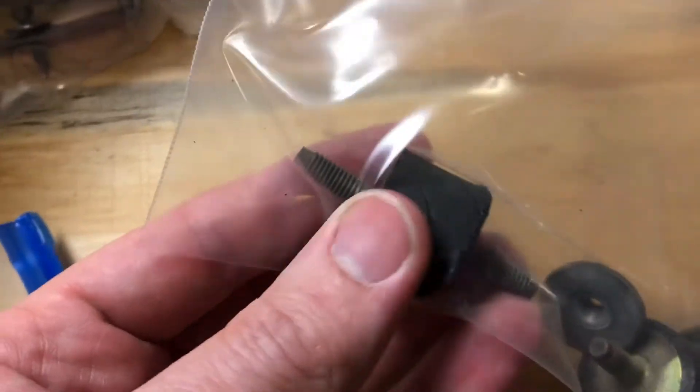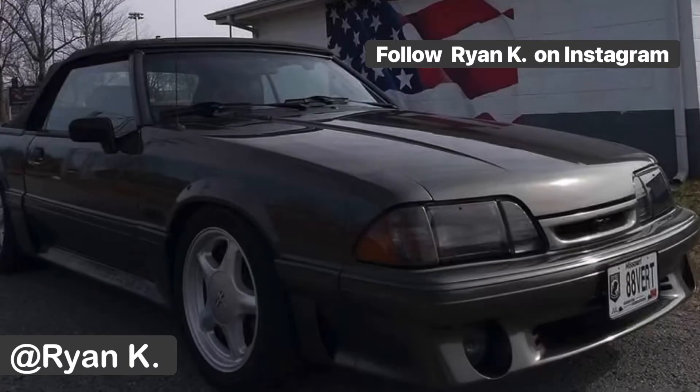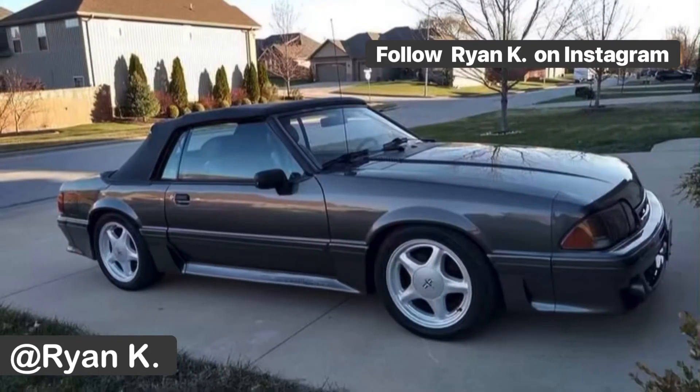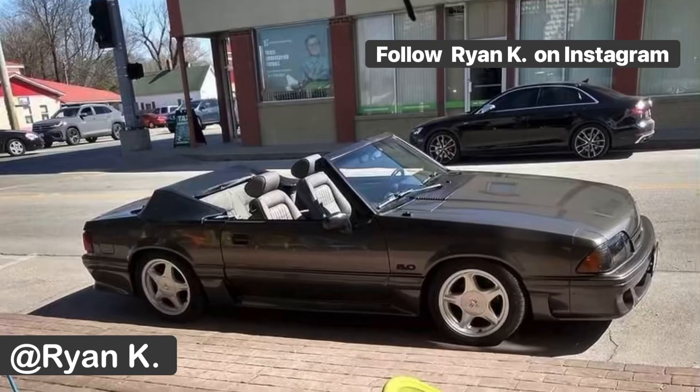One thing to note: once you get this set up, you can go through bag after bag, keeping the same solution and reusing it, which is fine. But be aware that anything with rubber on it — like these pieces for the airbox — you can't do those. You also can't do copper, like the ground tab for the hood. You can't put those in the muriatic acid.